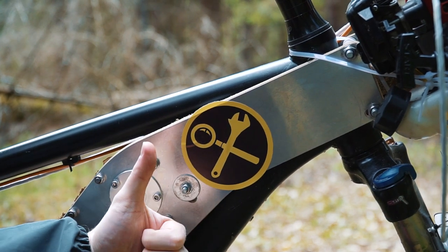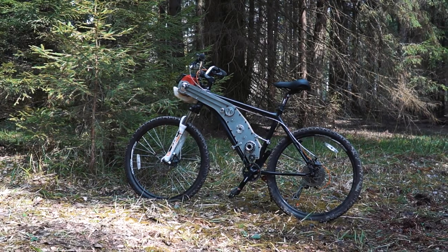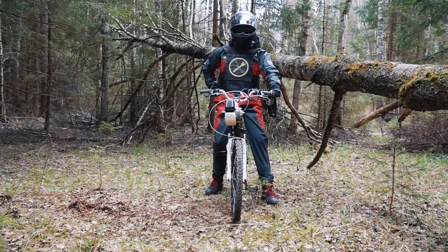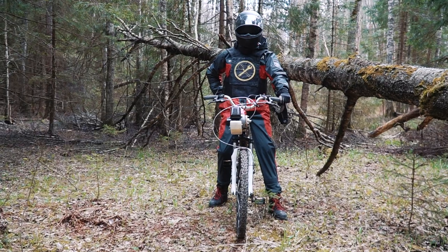All these features are just theory, and today we are going to test them in practice to find out if this kit is really good enough. Well, it is time to begin — let's do it!